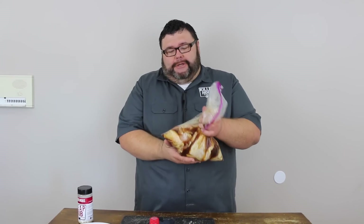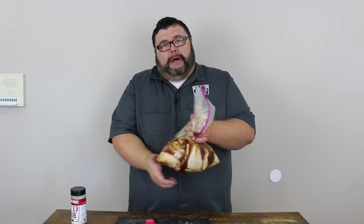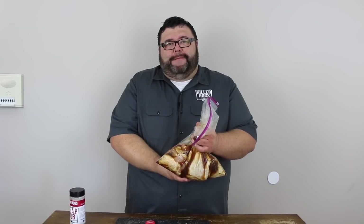We want this chicken to hang out in the marinade for about an hour or two — that's all it needs with that Coke. You don't want it to work too much on it. Drop it down in a bowl and stick it in the refrigerator just in case there's any spills.